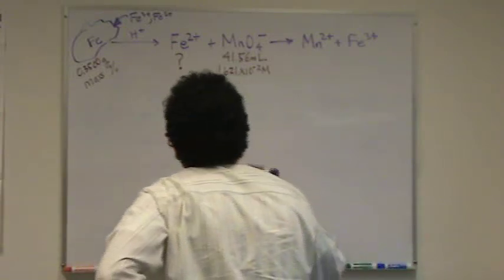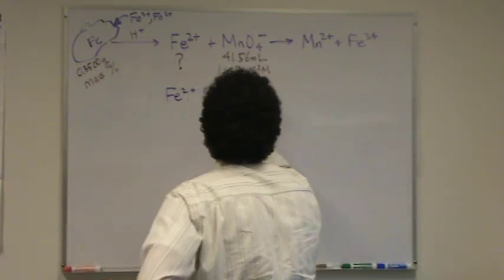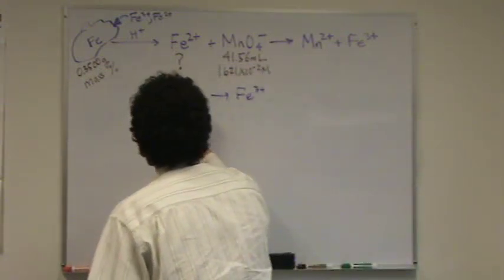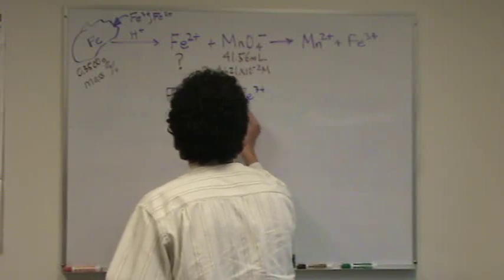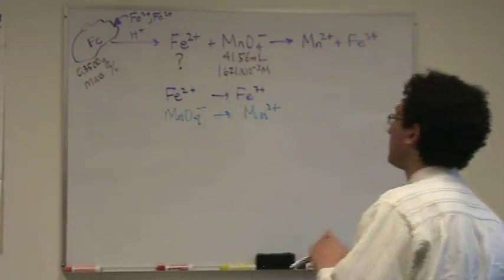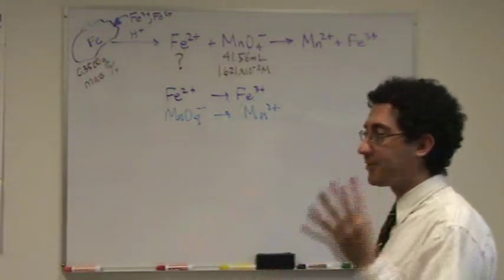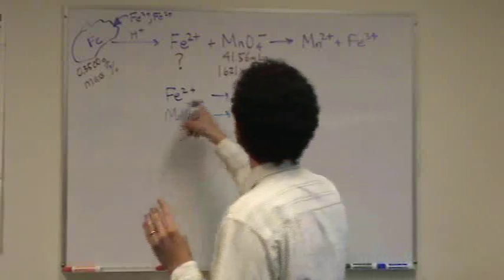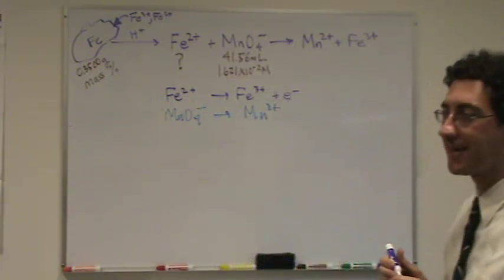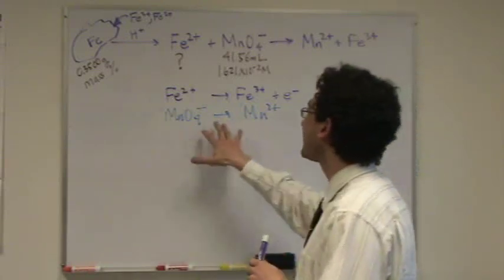We have half-reactions: that one, and the permanganate goes to manganese 2+. I'll need these half-reactions. Let's do the top one first. The ions are the same, there's no oxygen, there's no hydrogen. I go straight to my fourth step, which is electrons — plus one electron — balanced. This is probably the easiest possible one to balance right here.